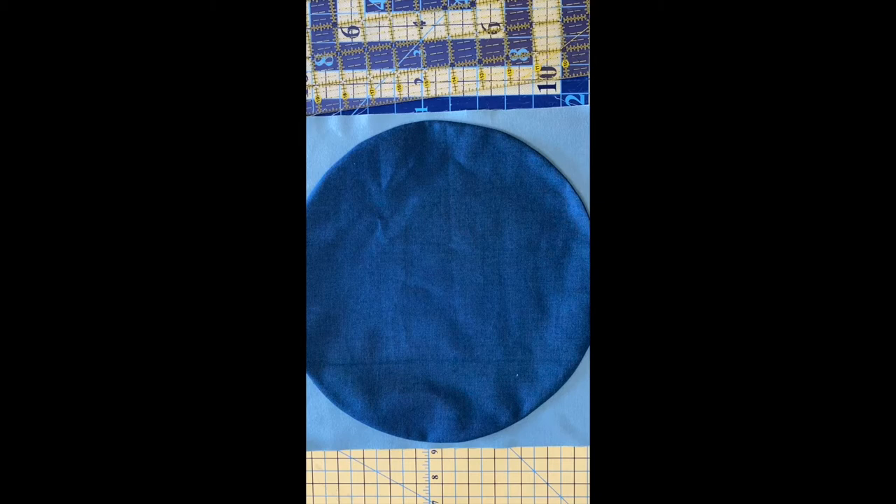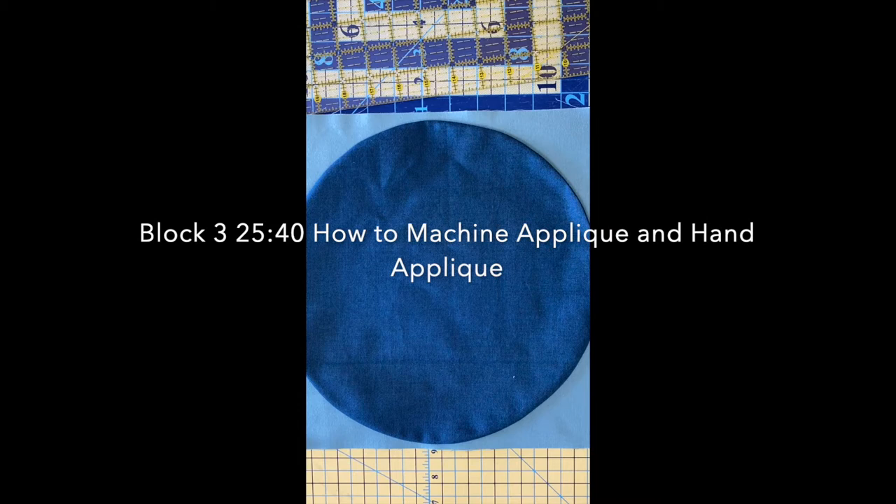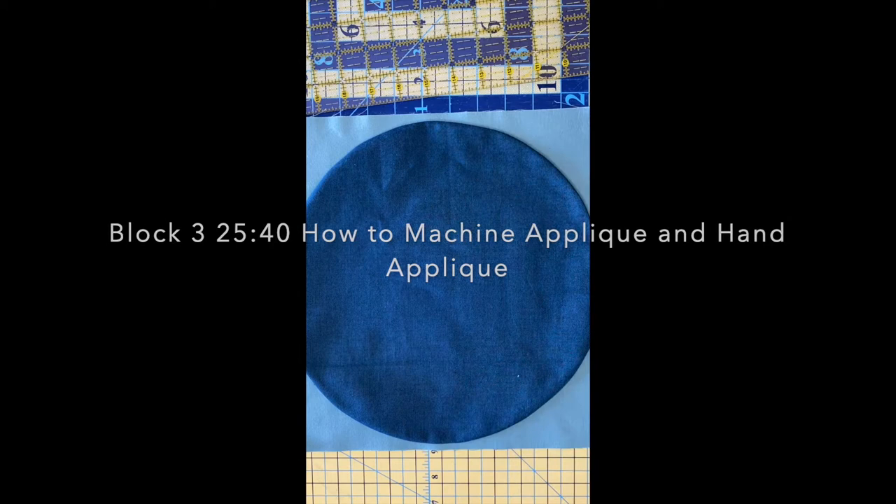In the video for block number three I discuss in depth how to machine and hand appliqué, so you can use either technique shown there—or any favorite appliqué technique you find online. We describe it in block number three at the twenty-five minute forty second mark in that video. Click on that to review my techniques for hand and machine appliqué. So this is the ink circle—the largest circle, the twelve and a half inch circle—and it gets appliquéd to the twelve and a half inch Tide Pool block, with subsequent circles appliquéd after.